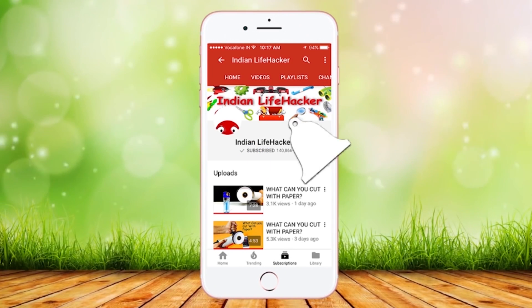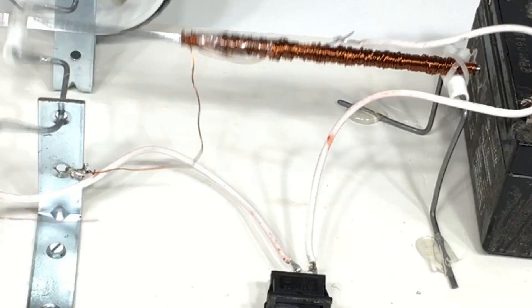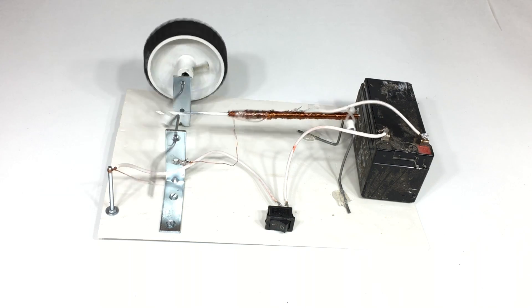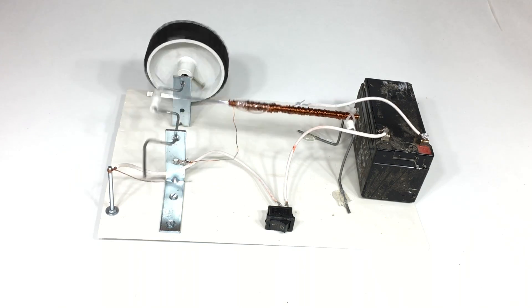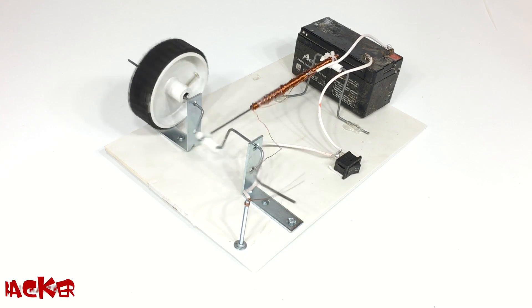Subscribe to Indian Lifehacker and press on the bell icon so that you never miss any video. Hi, this is Indian Lifehacker and today we are going to make a solenoid engine.